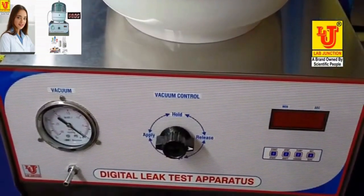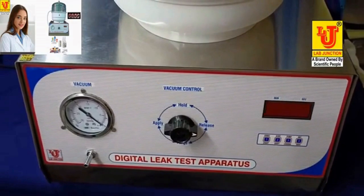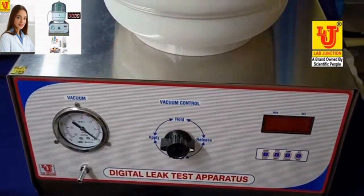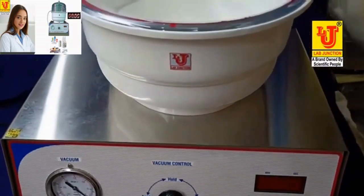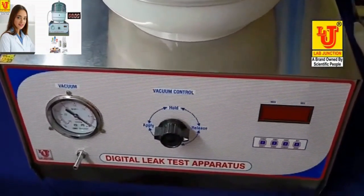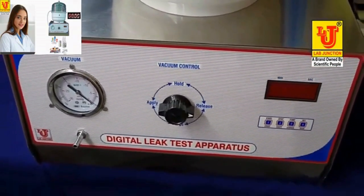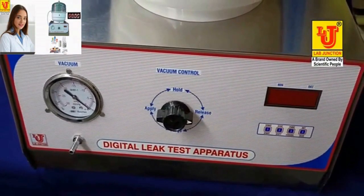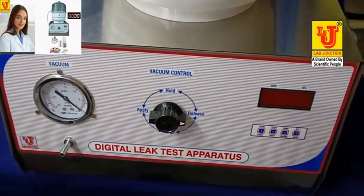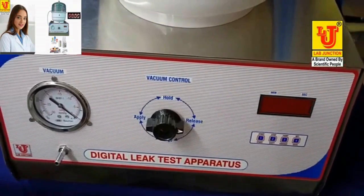Lab Junction Digital Leak Test Apparatus is used to test for the integrity of packed strips, blisters and small sachets containing tablets, granules, liquids and so on. The instrument is used to test the quality of the packaging process and to check that the seal enclosing the product are perfectly intact. The Leak Tester is designed to find the smallest holes and imperfections in blisters.